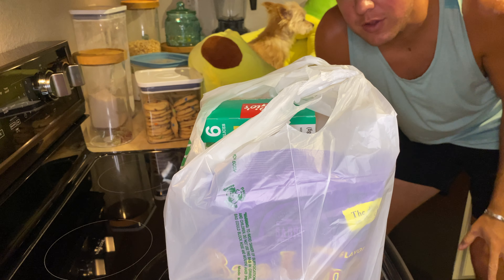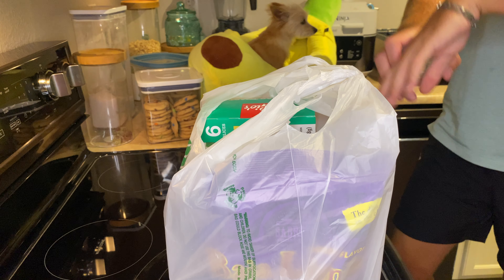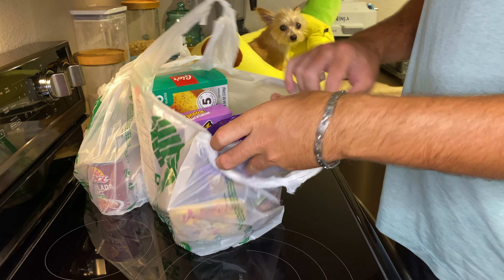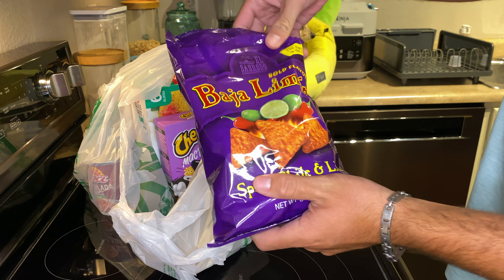Hey there, I'm Luke the Cooking Camper along with Zena the Glamper Camper and we are back with another pasta for three from the Dollar Tree. We've got nine ingredients here and we will show you guys what we got.